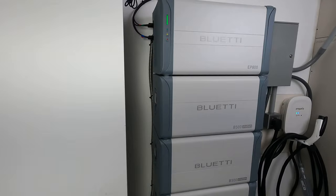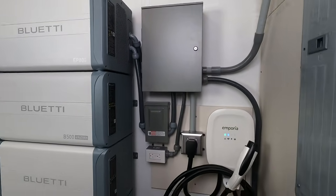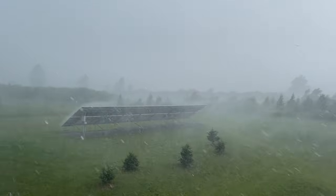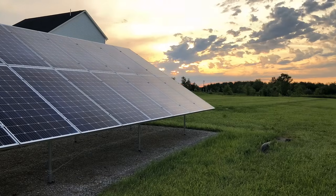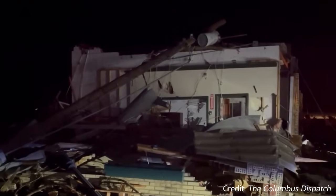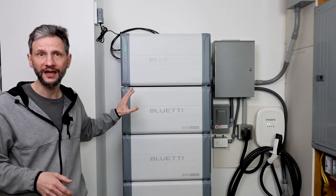I have never been so glad to have a backup system that works even when I'm not here. It felt really good to be able to take care of my family from halfway around the world. She had water, lights, TV, security, refrigeration, and even heat if she needed it. Fortunately, we were not in the direct path of a tornado, and the high winds did not damage the solar arrays. But even if the panels had been damaged, she would have still had several days of power available in just the batteries.